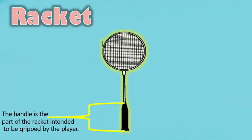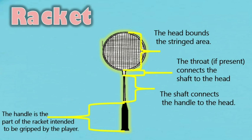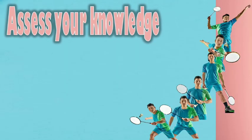The handle is the part of the racket intended to be gripped by the player. The stringed area is the part of the racket with which the player hits the shuttle. The head bounds the stringed area. The shaft connects the handle to the head. The throat, if present, connects the shaft to the head. The frame is the name given to the head, throat, shaft, and handle taken together. The frame of the racket shall not exceed 680 mm in overall length and 230 mm in overall width. The strings may extend into an area which otherwise would be the throat, provided that the width of the extended stringed area does not exceed 35 mm and provided that the overall length of the stringed area does not exceed 330 mm.